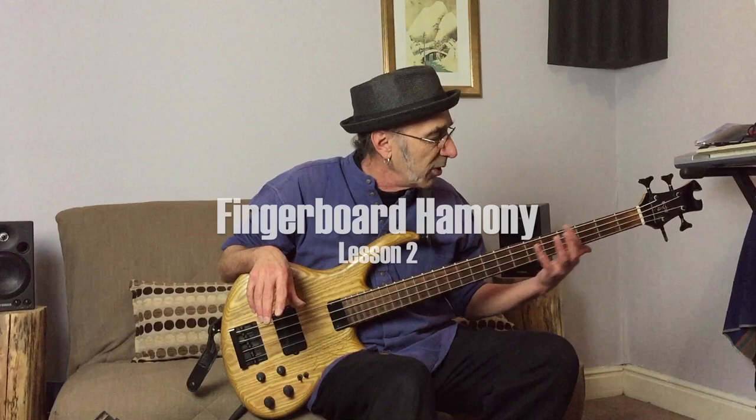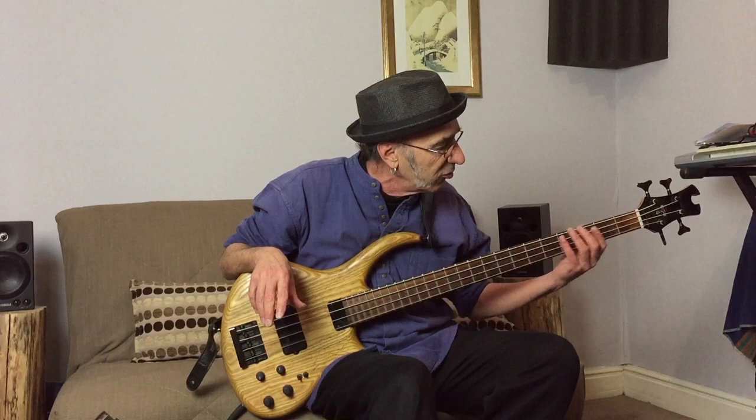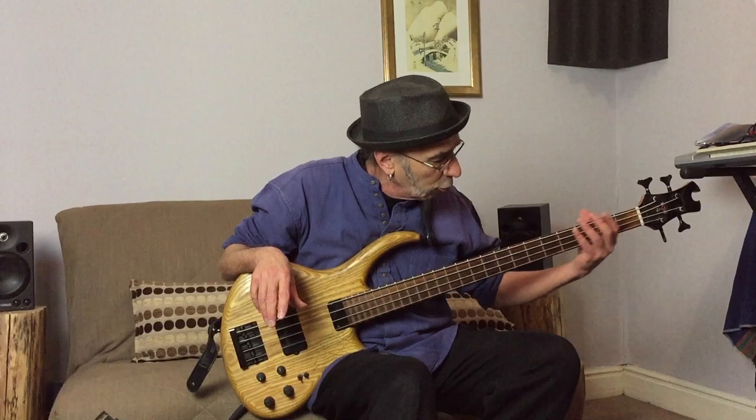Hey, Mark here. Third lesson in the series of Fundamentals for Pro Bass Players — what you need to have and work on regularly that will help expand everything you're doing and give clarity. We talked about the right hand, we talked about fingerboard harmony with the left hand, positioning the fingers in the right place, thinking ahead, always knowing where you're going with the fingers. At the same time, learning where the notes are, and being able to see all of that on the different strings — seeing the same scale running across the four strings.